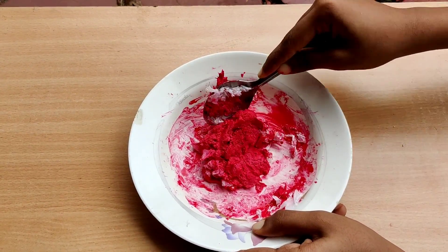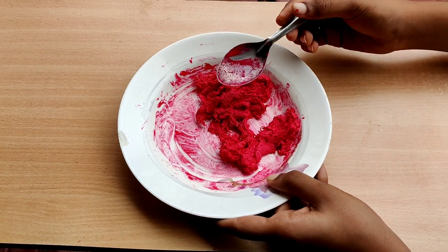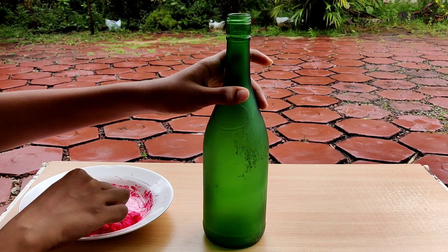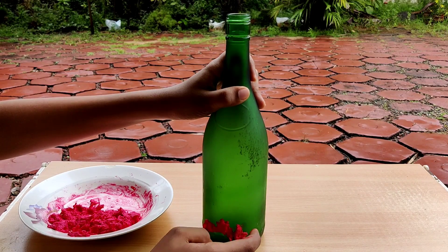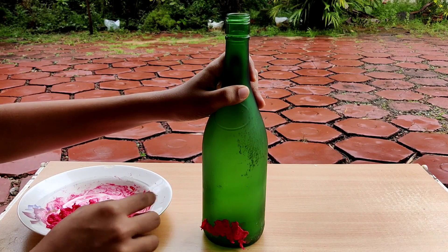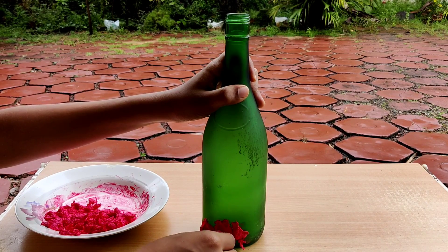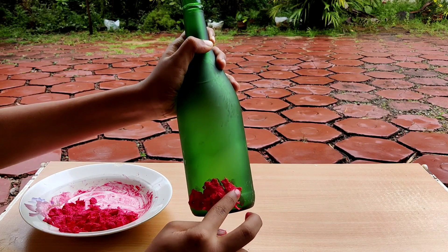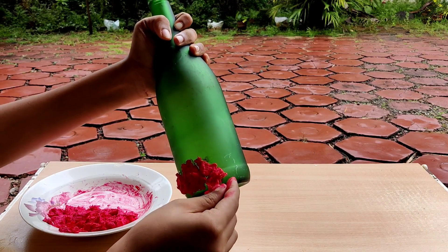Then mix it well. Add a little tissue paper in the bottle and mix it well. Apply it in the bottle, put it in the bottle, add a little spoon. Put a knife in the middle and fill it in the middle.